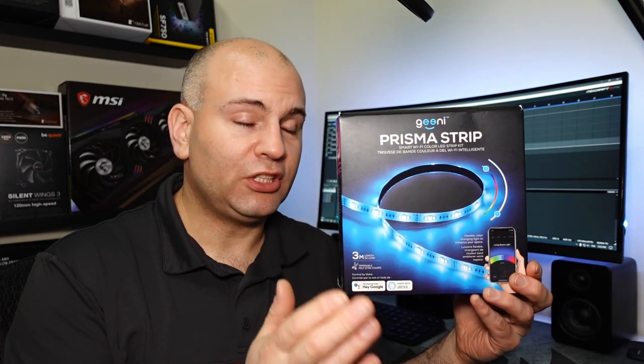Hello, this is Eric at Not By House, and today I'm going to be talking about the Gini — or would it be Genie — Prisma strips. For the purpose of the video I'm gonna be calling it Genie, because I don't know what the name actually is and I don't know how to find out.